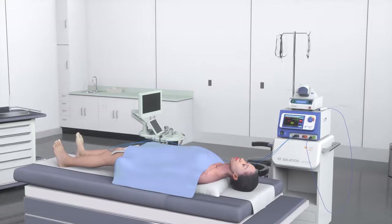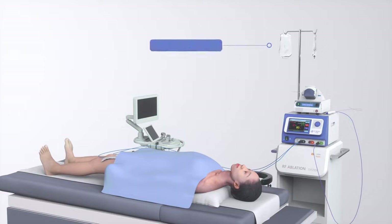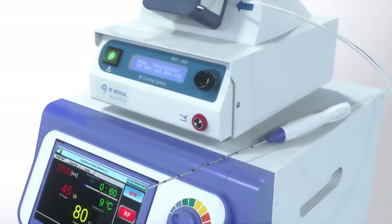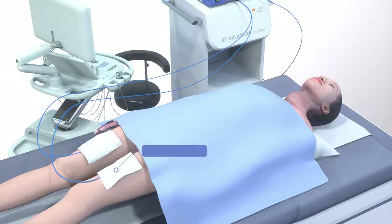Thyroid RFA is an ultrasound guided procedure. To perform this procedure you will also need cold physiological saline, a peristaltic pump, a radio frequency generator, a radio frequency electrode, and two dispersive pads placed on a patient's thighs.